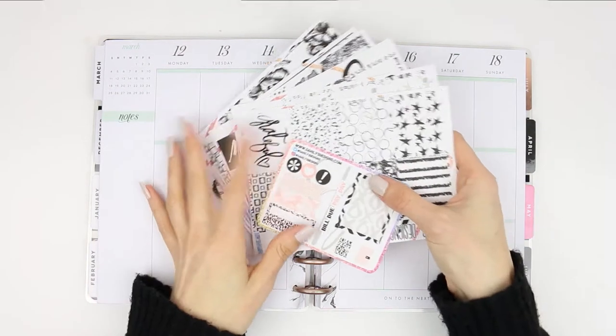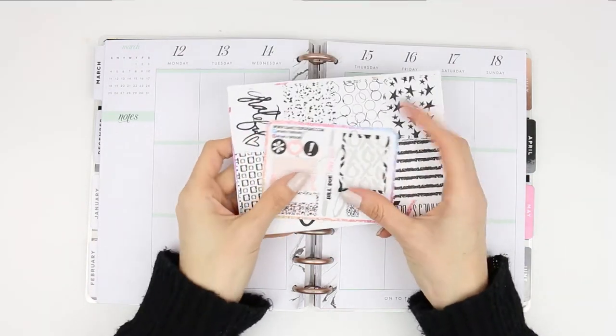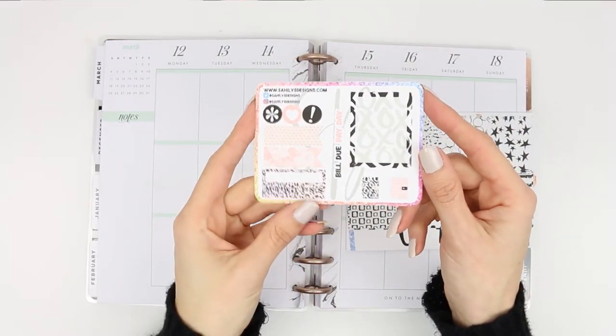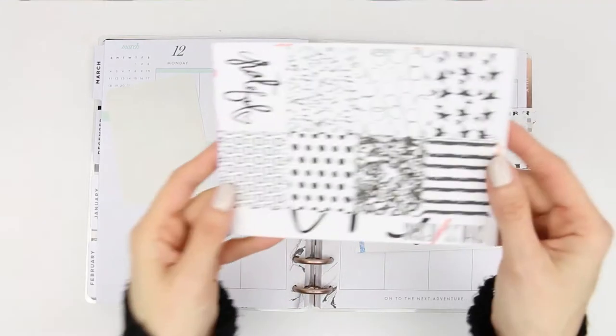Hi everyone, happy Monday! Welcome back to my channel for another Plan With Me. This week I'm using a kit from Sahili's Designs, which I will leave a link to in the description box. It's a black and white themed kit.